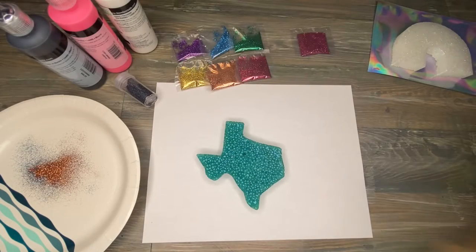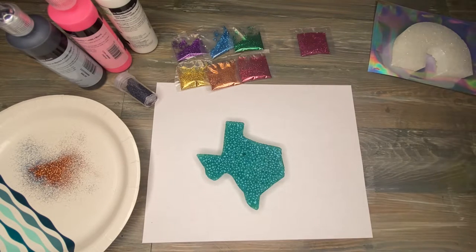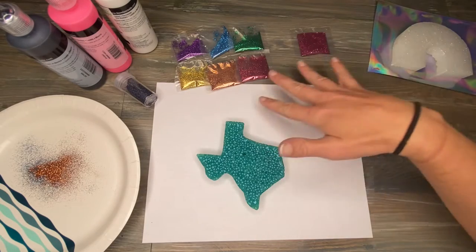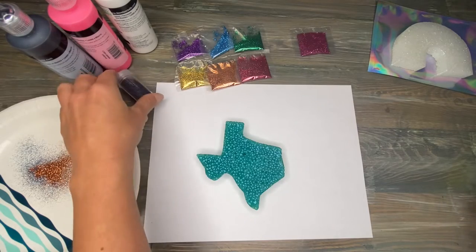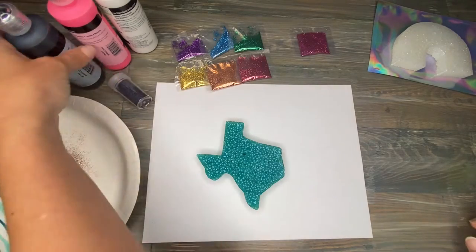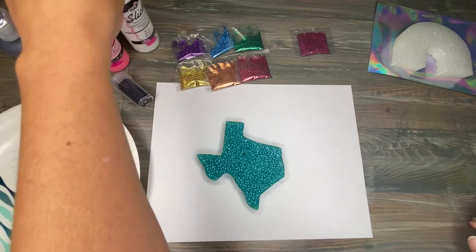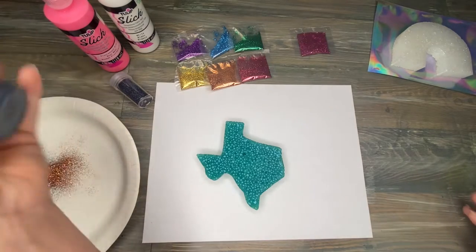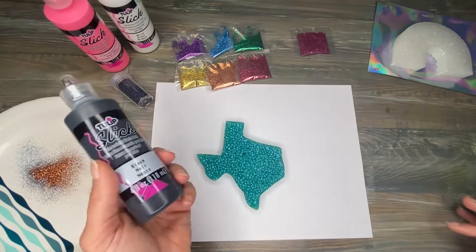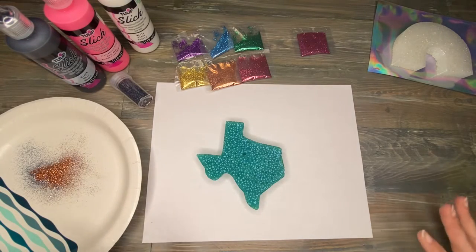What you're going to need for this tutorial are your pre-made freshies — I've already got mine baked here. You'll need glitter; I've got some really cheap sample packs from Walmart and a holographic glitter from Hobby Lobby. You're going to need puff paint. You could use Mod Podge, or maybe even Elmer's glue, but glue is going to dry flat instead of leaving the dimension you'd want with the drip. I also have a plate to shake off any excess glitter.